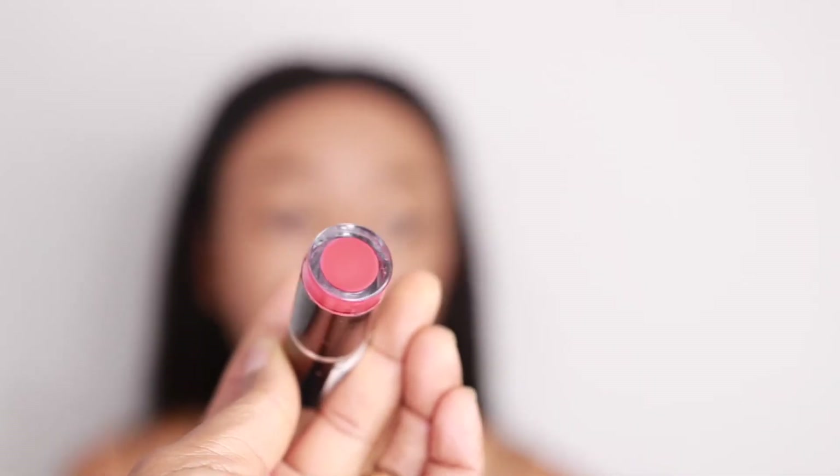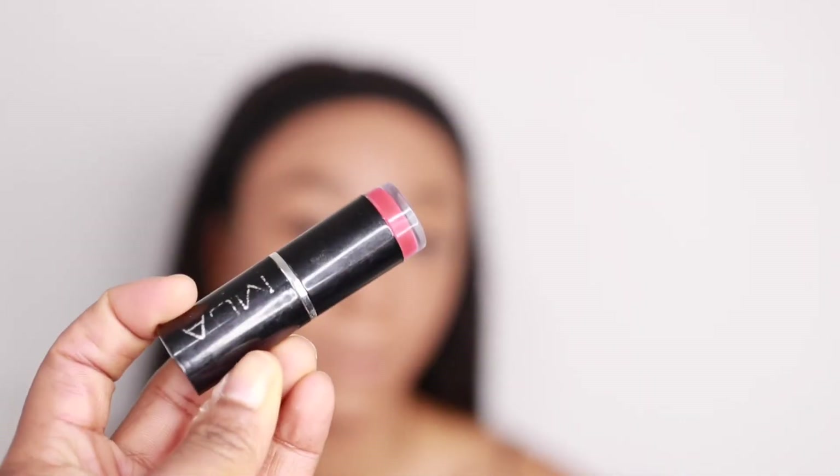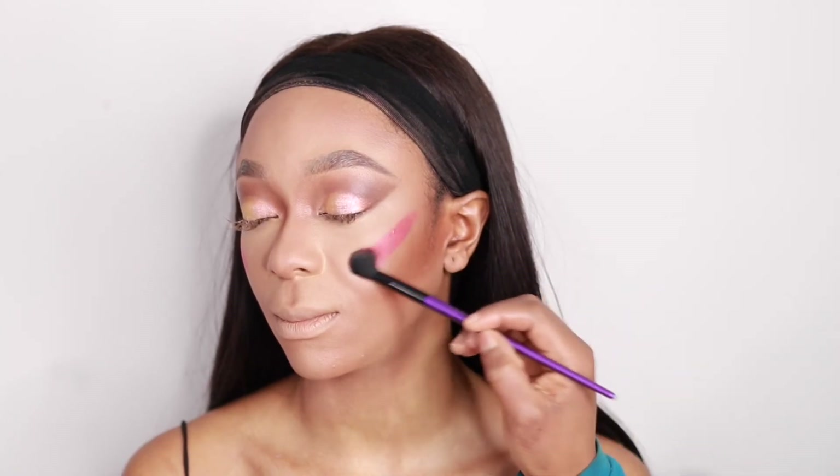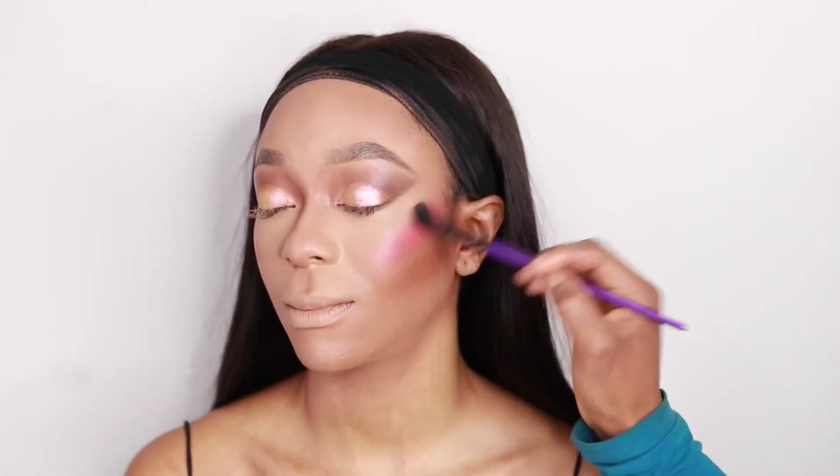I'm going to go in with the Makeup Academy lipstick in red to use as a cream blush. I'm blending it out with my Morphe brush — just blend, blend, blend — and then go back in with the contour and the blender.